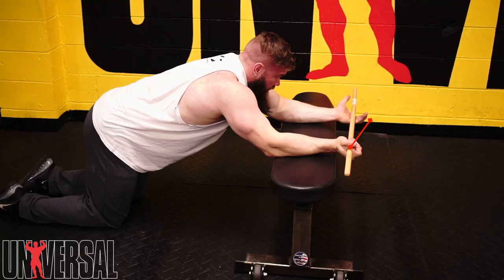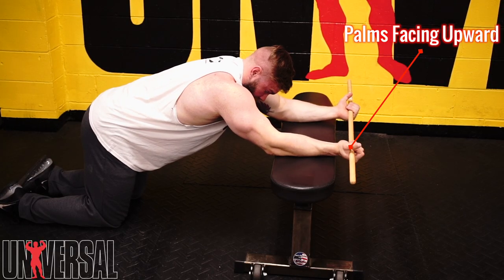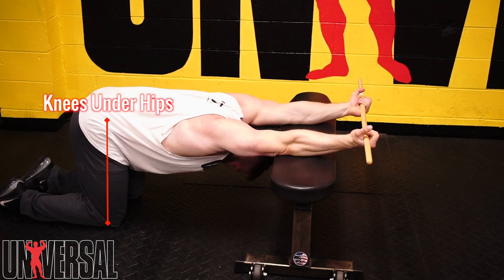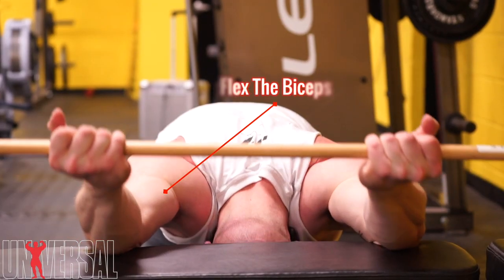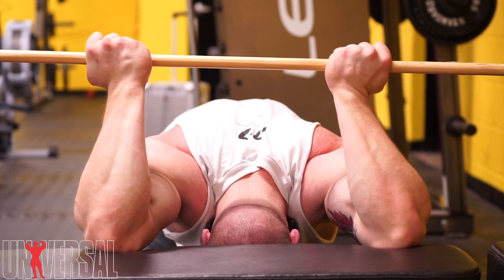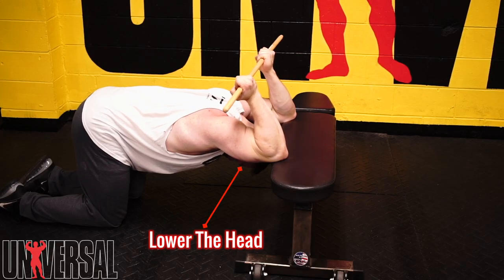We're gonna go into a quadruped position — all fours in front of a bench. We're gonna grab a dowel or some sort of fixed bar, and as you sit back into that position we want to make sure we're flexing the biceps, trying to drop the head between the plane of the bench. Making sure we're getting that extension from the thoracic spine and not hyperextending the lower back.